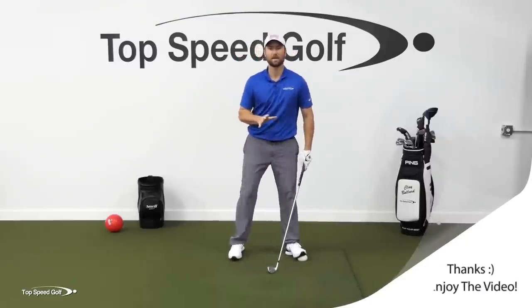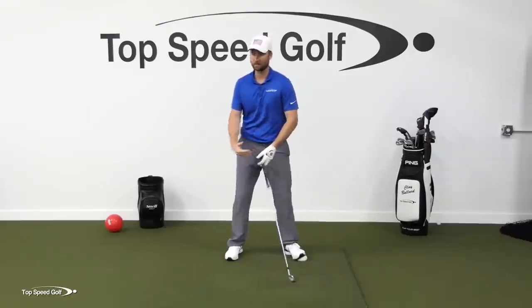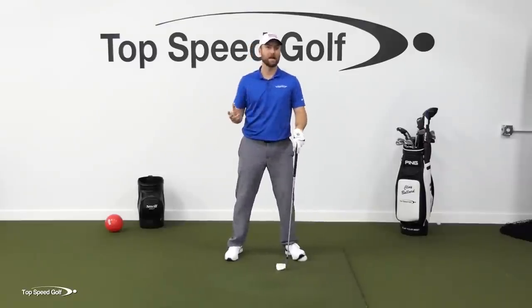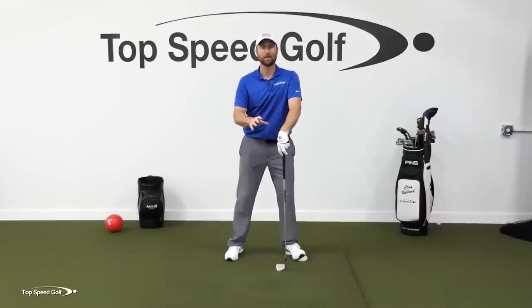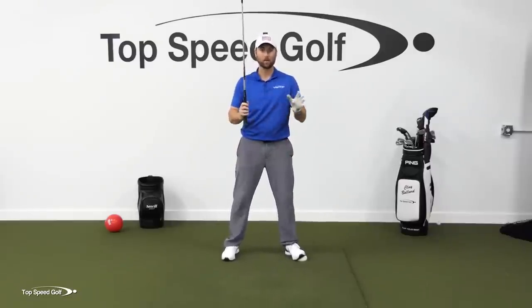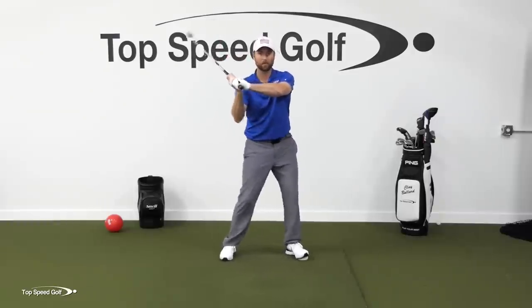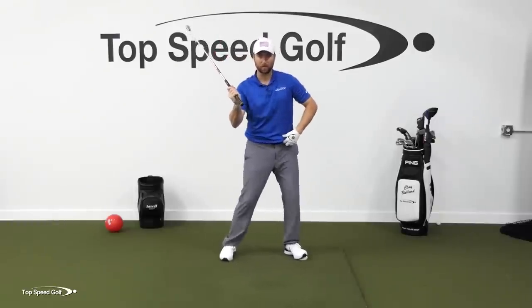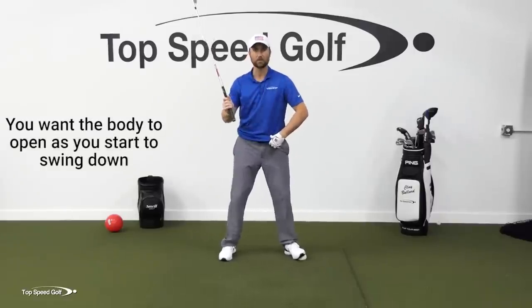Well, when I start my downswing, this is the key. I don't really mind too much what your backswing is like. Everybody has a little different fingerprint, a little different style on the backswing. There's tons of players on the PGA Tour that have very different backswings but have a great downswing. What I care about, and what really matters, is that as you start that downswing, I want a little bump with your weight. I want that weight to be going to the left, and you're gonna feel like you're opening your body as you're doing that.